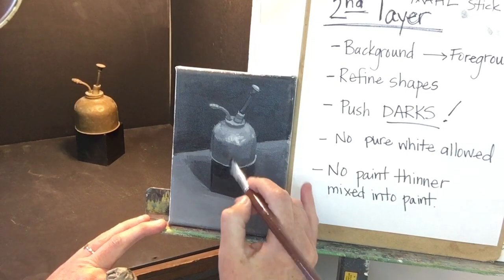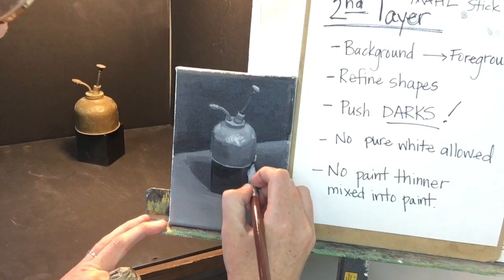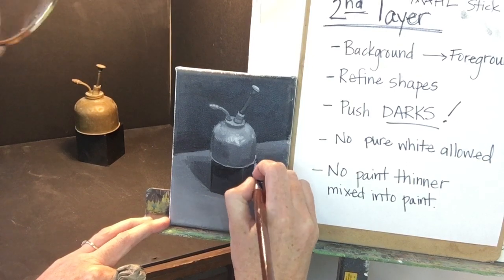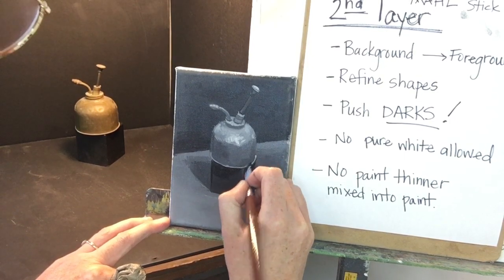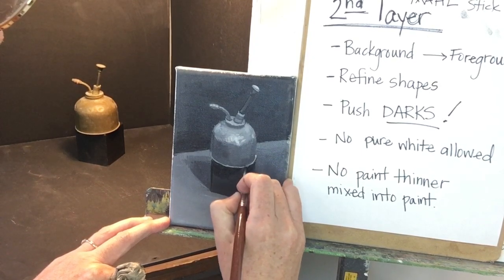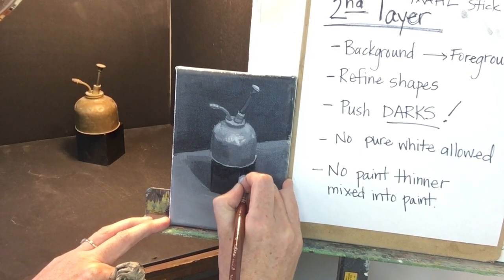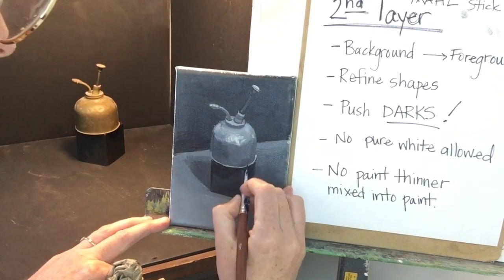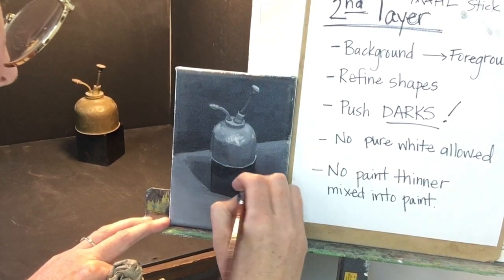The second layer is really mostly about refining the shape and really pushing the low end of the value scale. Your third layer of paint is about expanding your middle tones — that's where your details are going to come in — and enhancing some of the most brilliant light areas for compositional interest, like building a focal point, but also for detail.